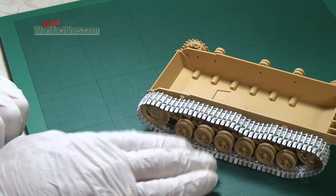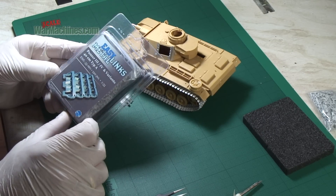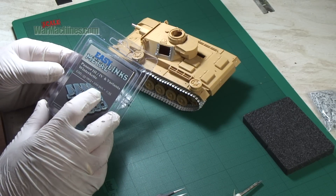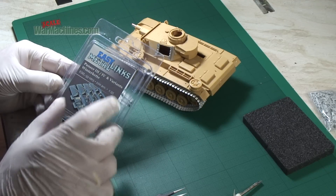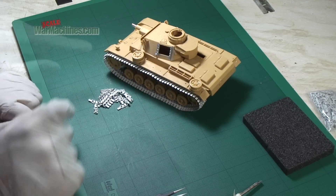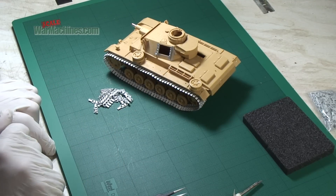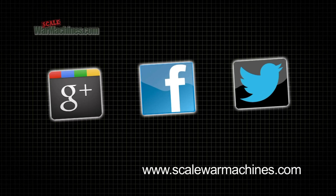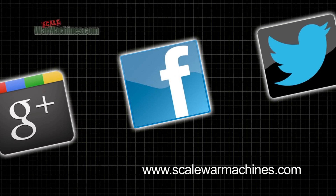And these are how many we had left over. If you're after a quick and easy way to build metal Trax and to get that realism, Easy Metal Links will help you out. We used their reference 35003, which has 220 pieces in all. Here's the final result — the Easy Metal Links Trax on the Panzer III. We hope you found that useful. There's more videos on the website, and you can check out our Facebook, Google Plus and Twitter communities. Bye for now.